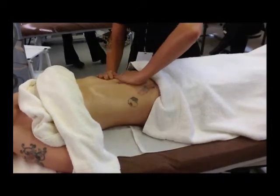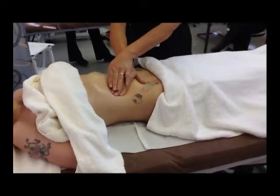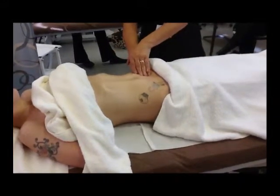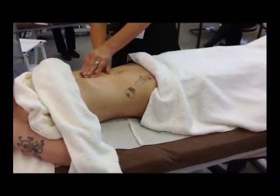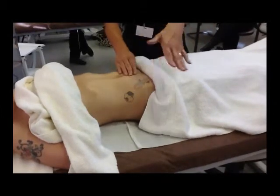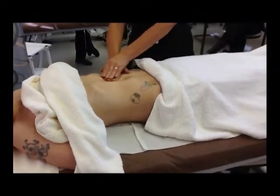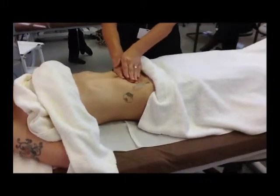Circular kneading following the direction of the colon — it's a clockwise movement and it's with your fingertips. This is the movement that's really good for the colon. If there are any blockages, this is going to help release anything that's in the colon. You start on the left side of the body and circle around clockwise. This is also a really good movement if you've got tension in the abdomen.